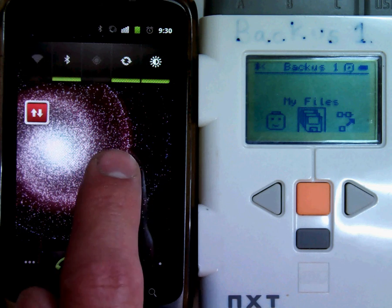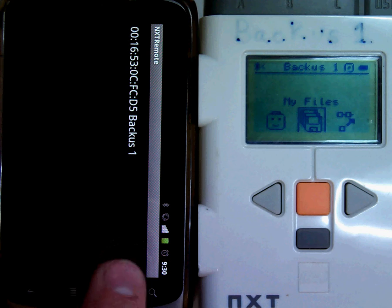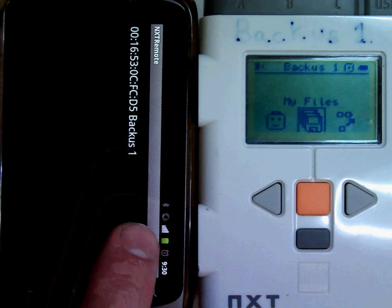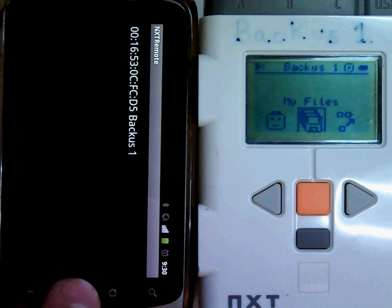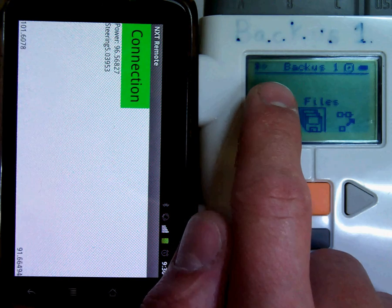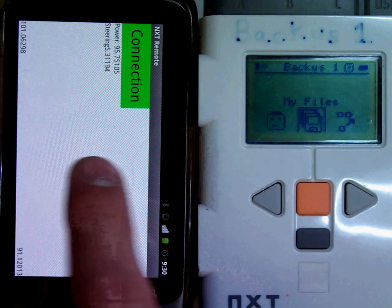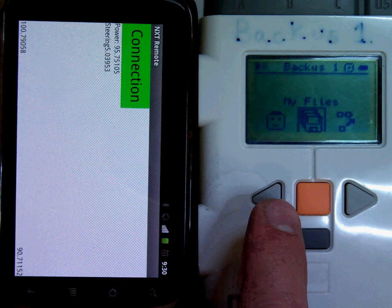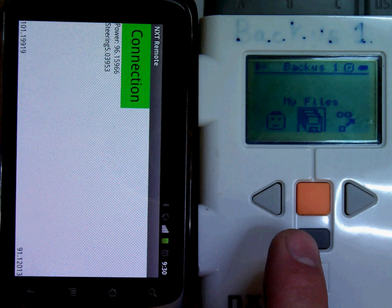Now, when I try to connect, I see my NXT listed as a device that I can connect to. And in the upper right corner you can see that this less-than symbol has turned into a diamond. The two are now connected. It's now time to take your NXT, plug it into your robot, and drive it around.